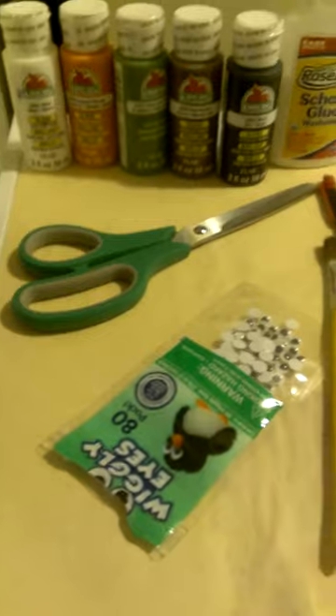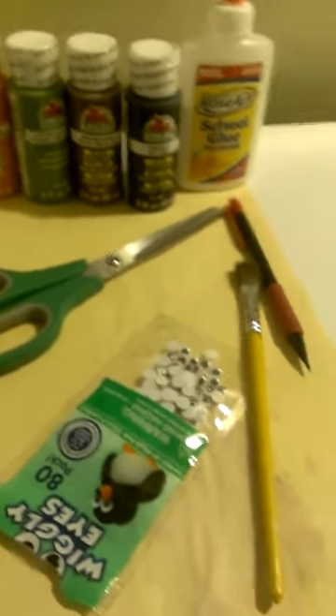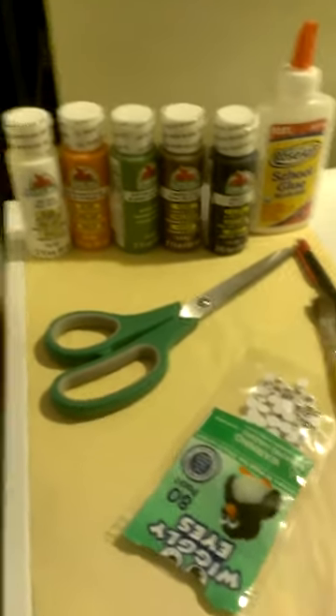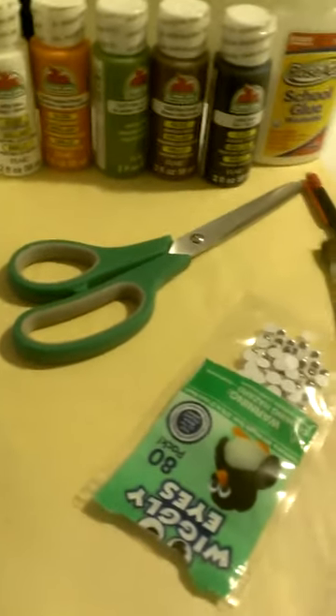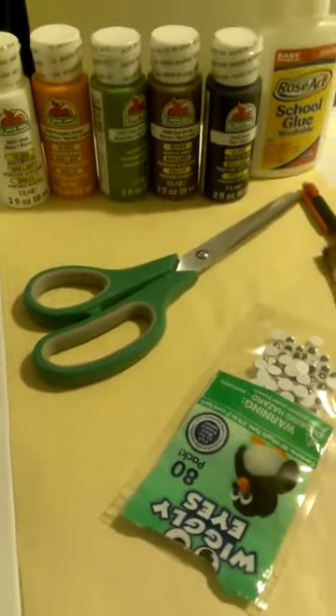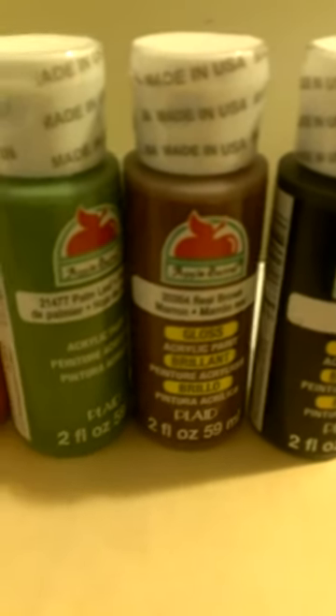As you can see, the supplies are pretty basic. You've got googly eyes, scissors, glue, and paint. If I had this to do over again, I would have used finger paint rather than the acrylic paint that I used. But make sure whatever craft-friendly paint you use is non-toxic and washes off.